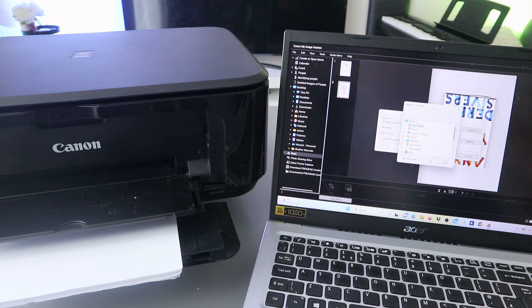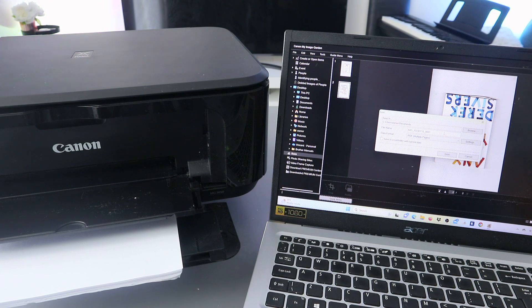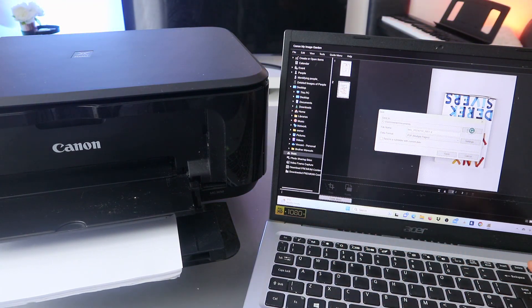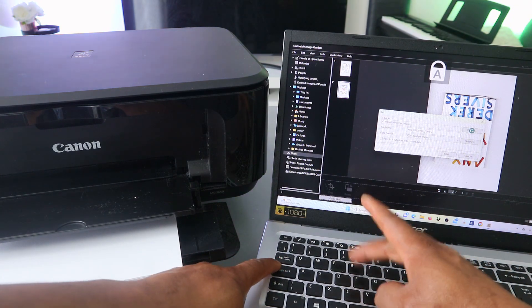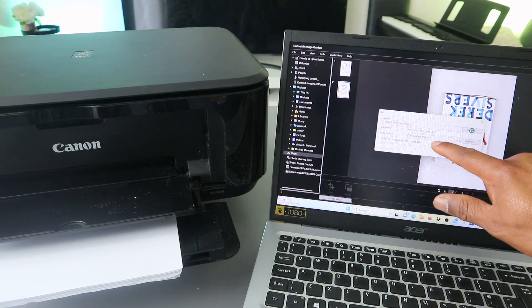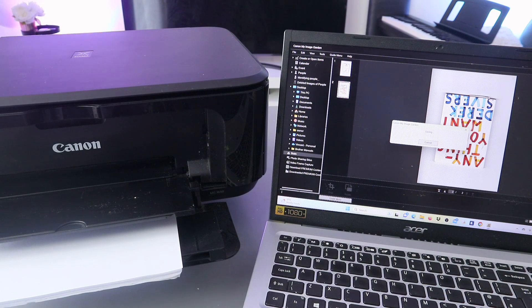Select Browse, then decide where you want to save the document. Let's say we want to save it in the Documents folder — select Documents. You can also name the document so you can remember it. Type your name, then select PDF and click Save. The document is now saved.